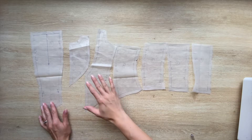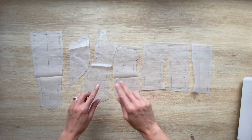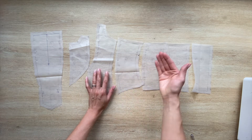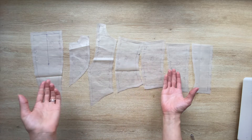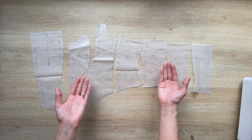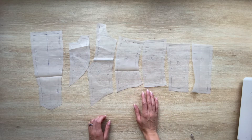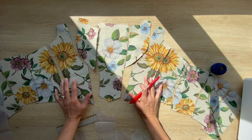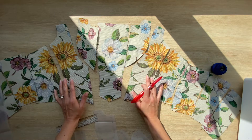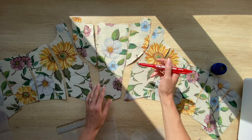Once I was sure that all the pattern pieces are matching correctly and everything is the way I want it, I transferred the pattern pieces from the fabric I draped on a simple transparent plastic sheet — the kind used to cover the floor when painting. It's transparent so I can match the pattern on the fabric. I cut out all the pattern pieces and tried my best to match them, but with so many curves and a big print, it was impossible to make it perfect.